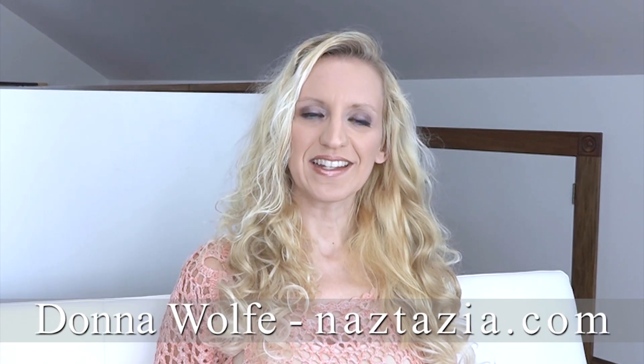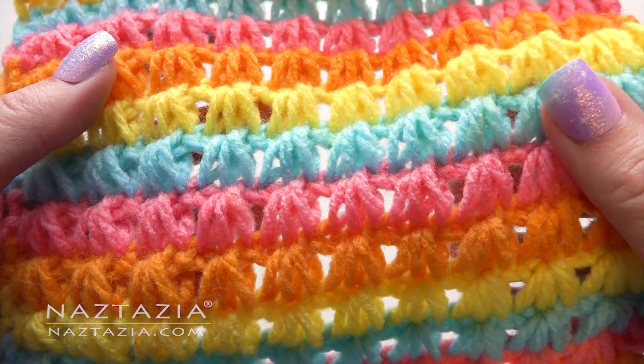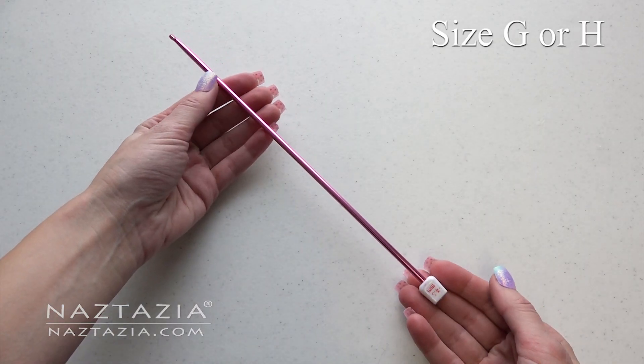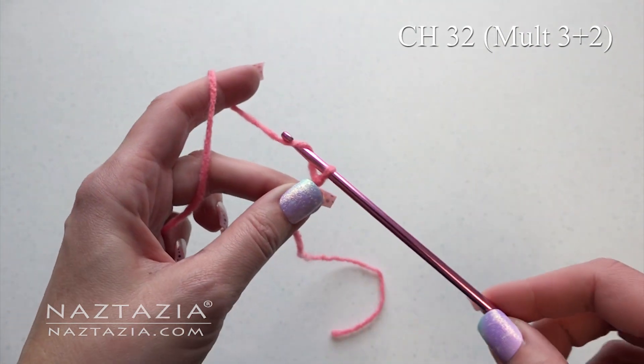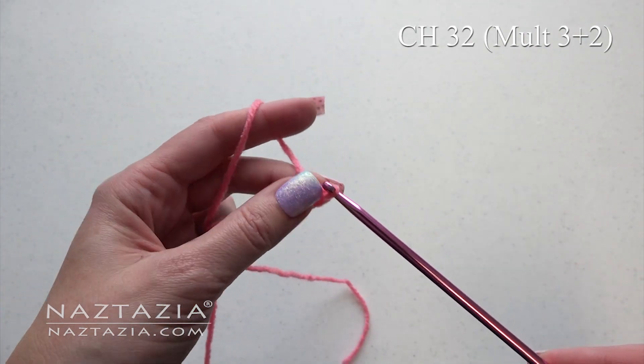Hi, I'm Donna Wolfe from naztazia.com. Today I'll show you a Tunisian shell stitch for my Stitch-O-Rama collection on naztazia.com. To begin, you'll need an Afghan or Tunisian hook. You can find where to get this on my website. Start with a chain of 32, or any multiple of 3 plus 2.